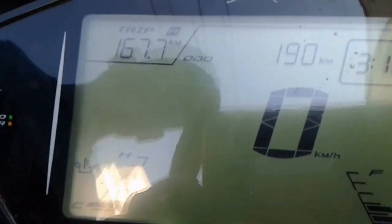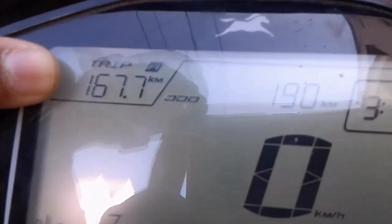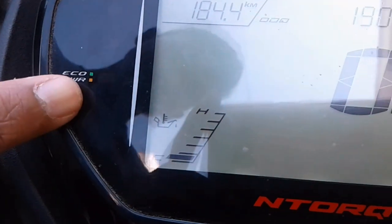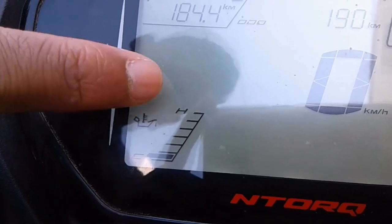Coming to the meter, you can see they have given a trip indicator, kilometer, and time also — it's a very good feature. On the right side you have a fuel indicator; on the left side you have an engine temperature, cool and hot.